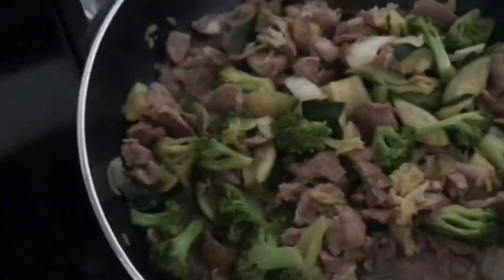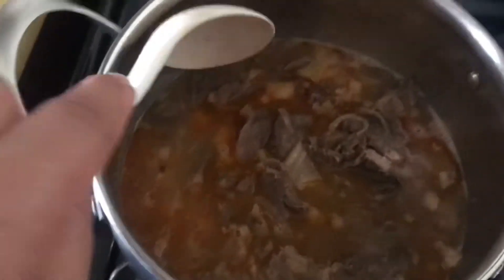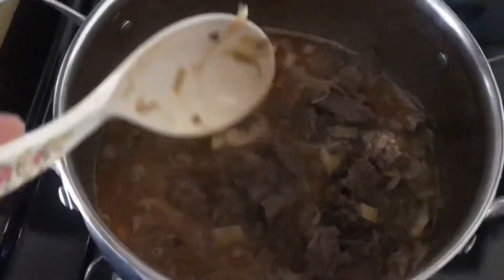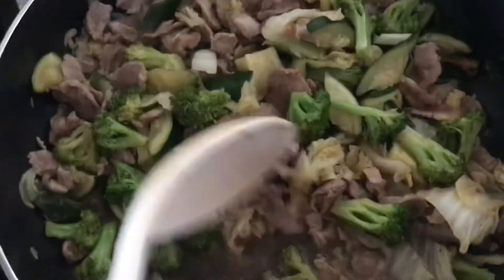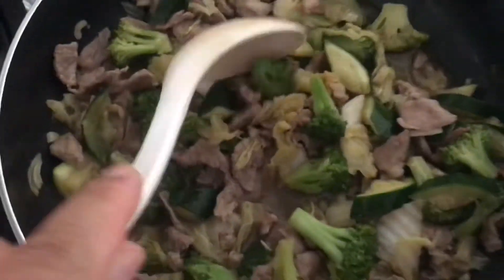Looks good, huh? This is for dinner. And this one is soup — beef soup with cabbage. That's good too. And the second one, stir-fry broccoli and pork. Looks good, huh?